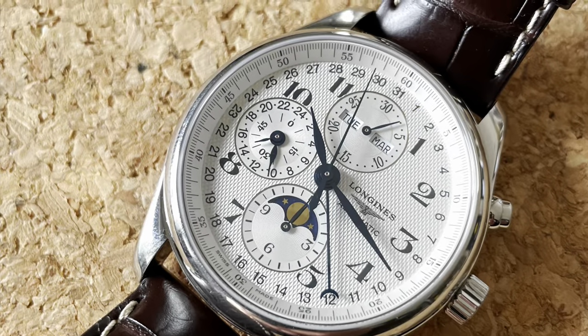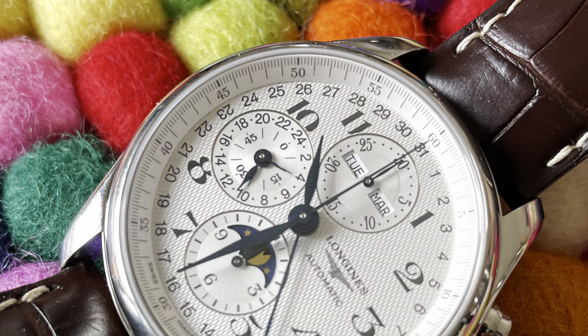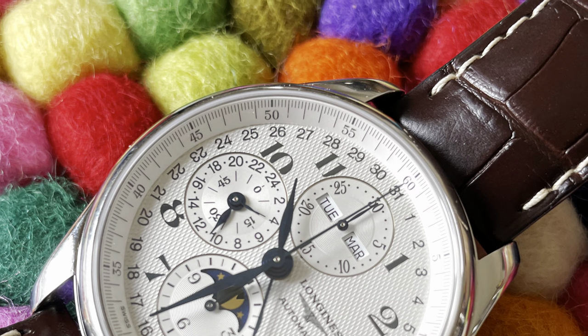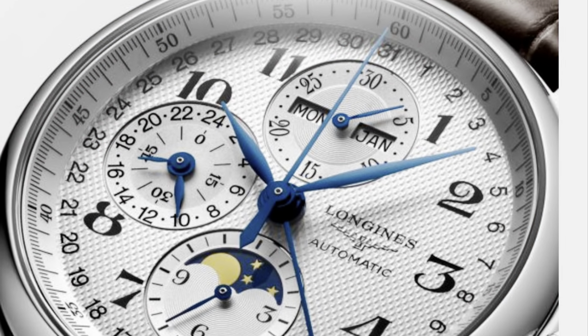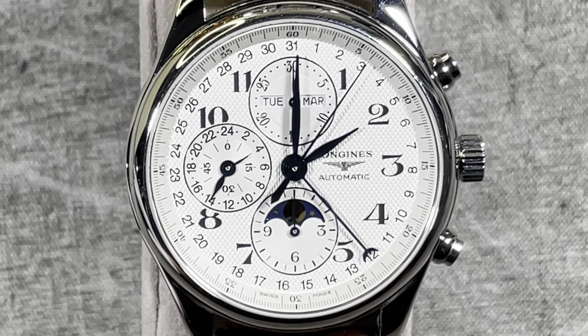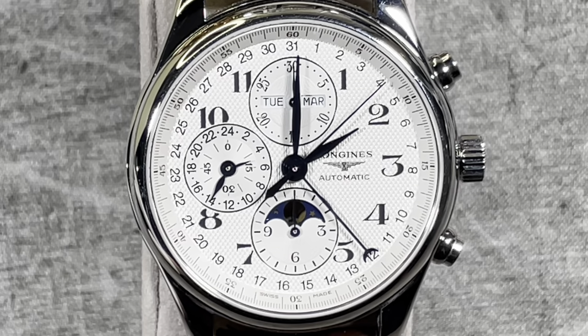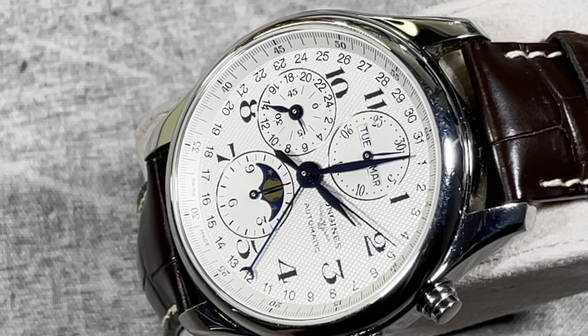The Longines Calendar Chronograph Moonphase is a good example of a brand that wants to display their horological significance in the watch industry. With a long and well-documented history, Longines has produced this signature piece from the Master Collection line. A classically designed timepiece, it is a welcome addition to any watch collection as it is a solid and affordable way to include such a piece into your watch rotation.